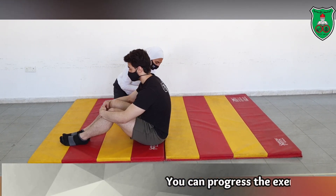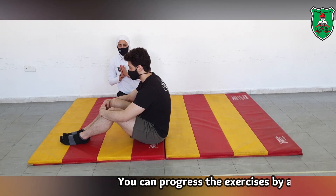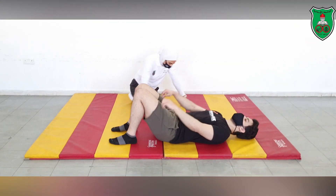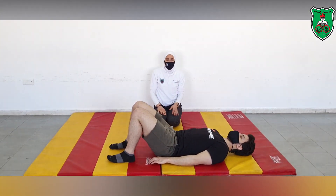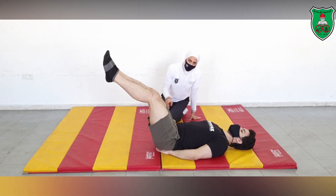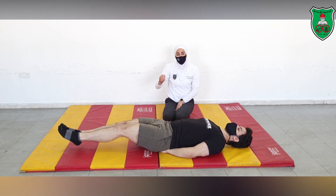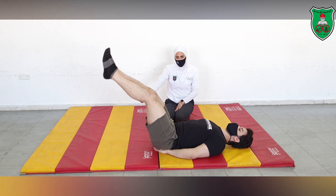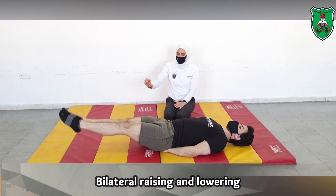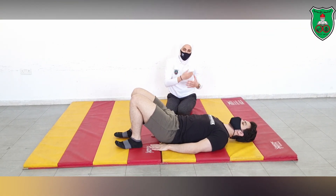We can also perform the bilateral leg raising and lowering. From the supine lying position, control the draw-in, and you will ask the performer to raise both legs and then lower them. When you lower your legs, it has to be in a controlled manner. He is not touching the ground, which is a harder form of the exercise. If you want to take a rest or break, then you will touch the ground, then repeat for multiple repetitions.